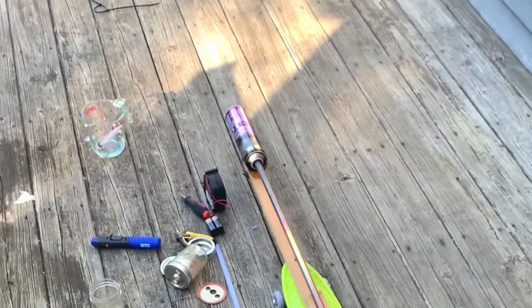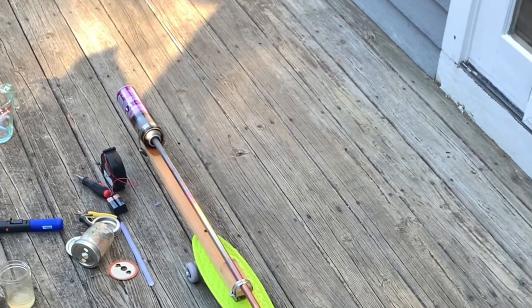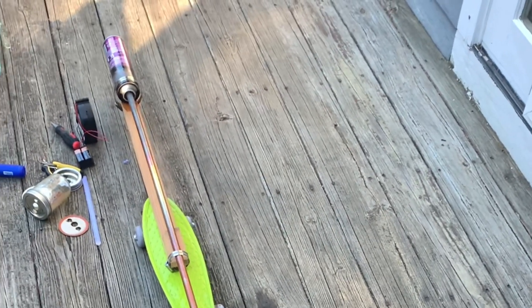But this didn't stop me from trying to make my own — again, out of a hairspray can and a piece of copper tubing, this time with the intakes drilled on the same side as the copper tube.